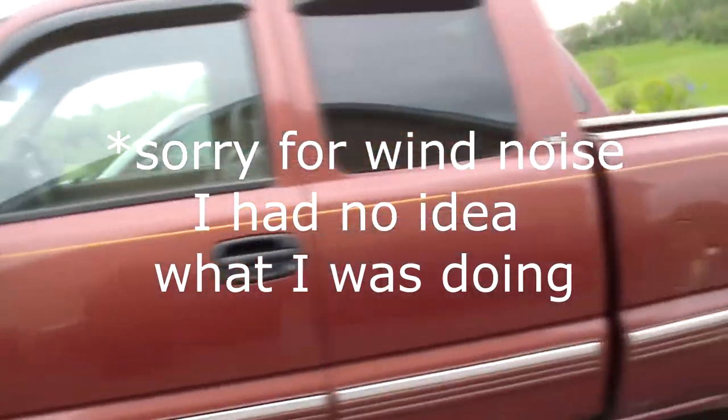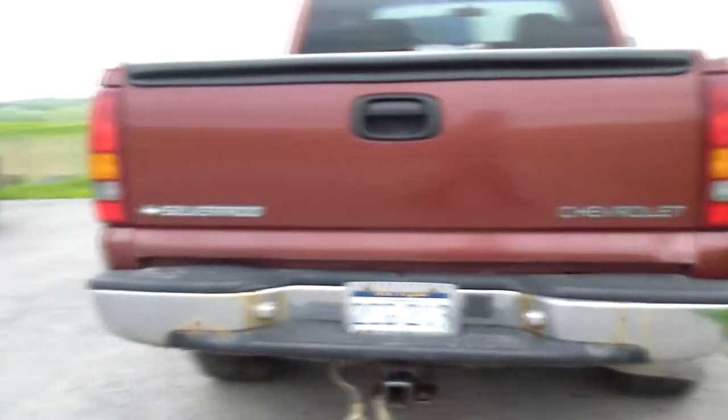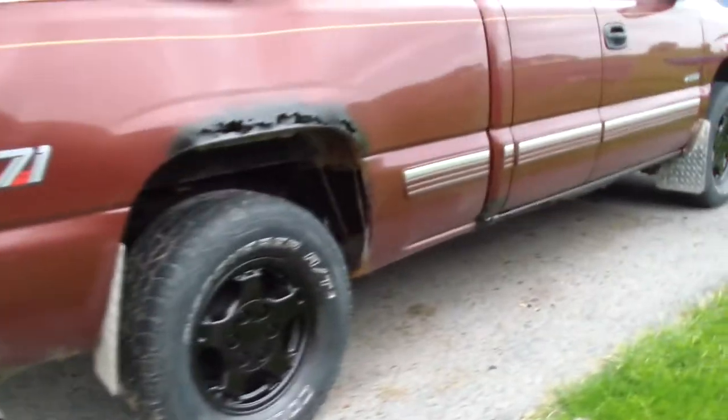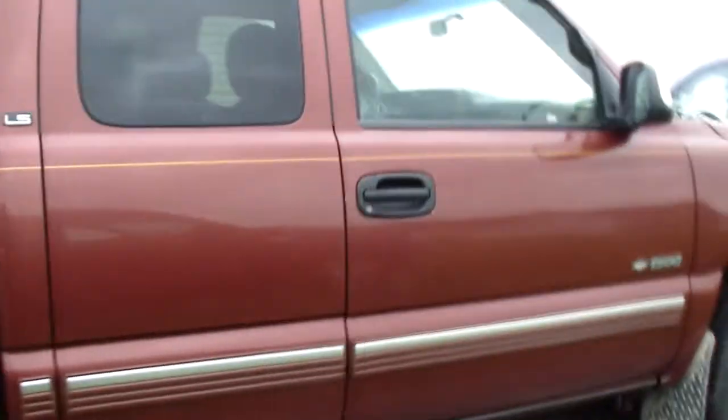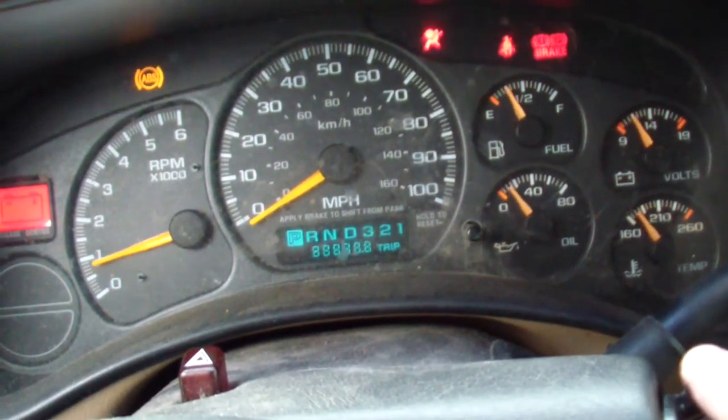Got another little project here — just got it for zero dollars, bartered for it with an old railroad signal. It's a '99 Silverado, 4.8 liter V8, four-wheel drive, 130,000 miles. It's got power everything, just rusted like hell, but not in bad shape — starts right up.